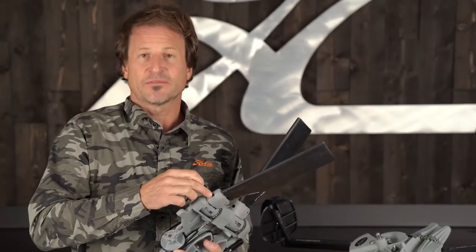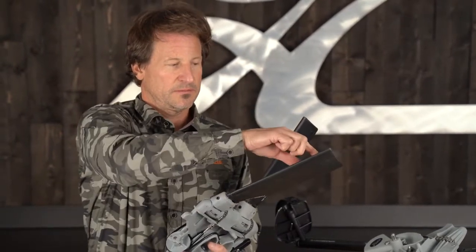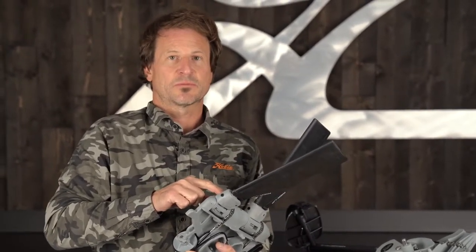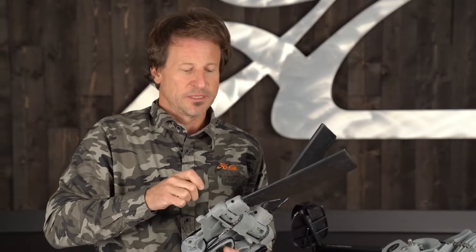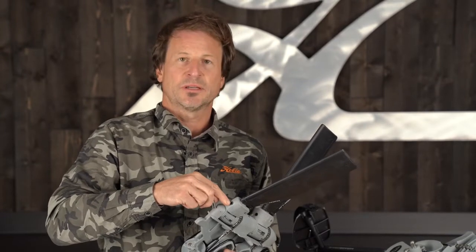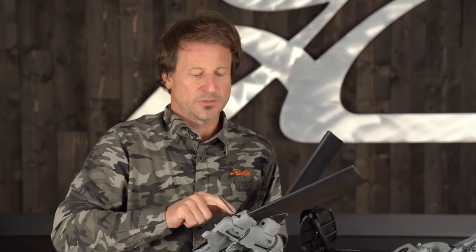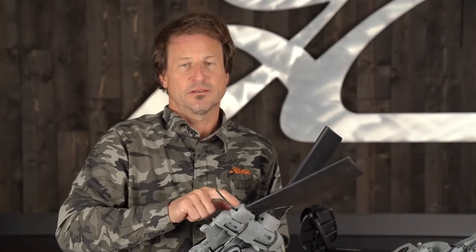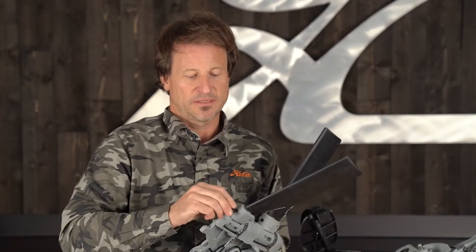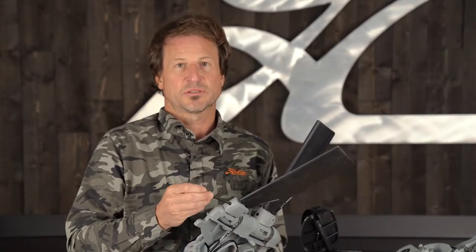The set screw is made out of a soft nylon material. The boom that the fin is attached to is made out of a very hard, high fiberglass reinforced engineering nylon. So the strongest material is the boom, and that means the set screw is the sacrificial part. If you were to over-tighten the set screw, you will not strip the threads in the boom — you would strip the threads or the Allen key fitting in the set screw. That makes the set screw a replaceable sacrificial part.